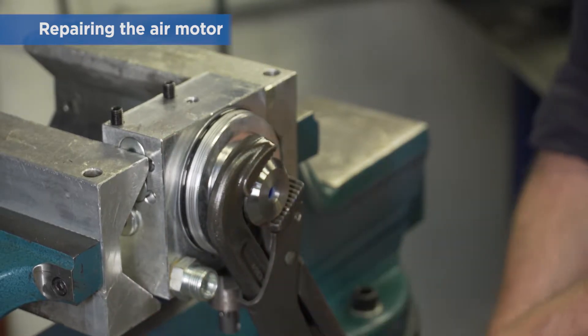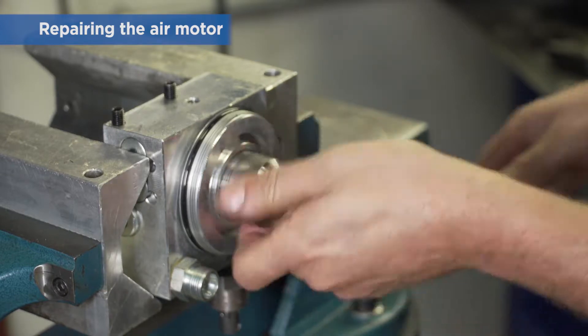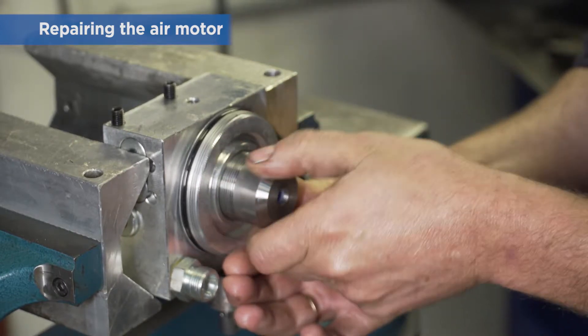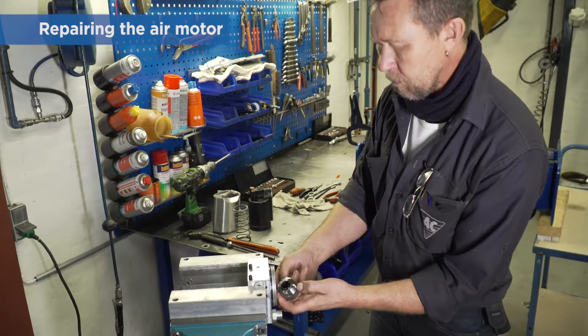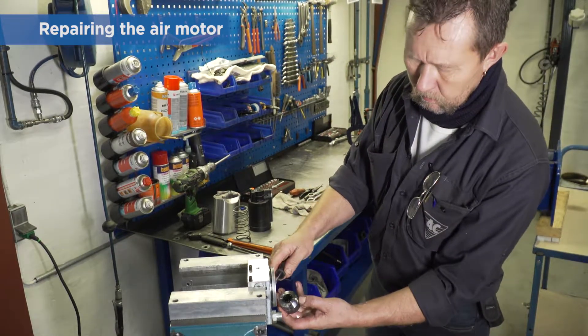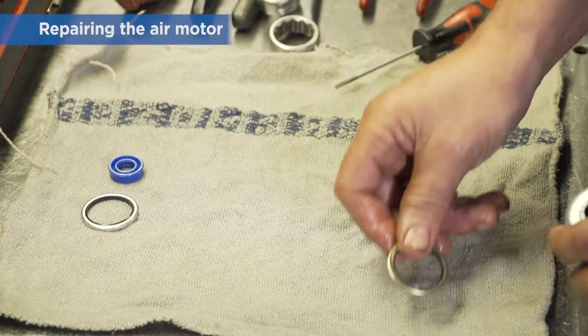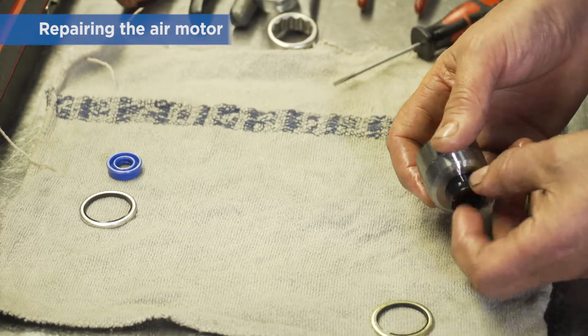Remove the packing box. Remove the bondy seal between the pump block and packing box, and the seals in the packing box.